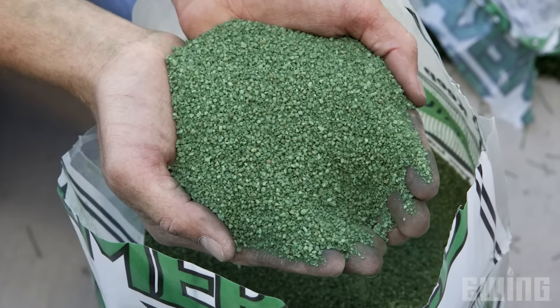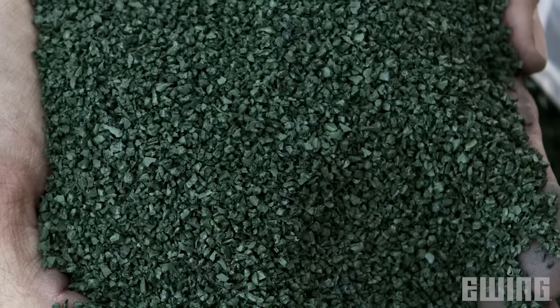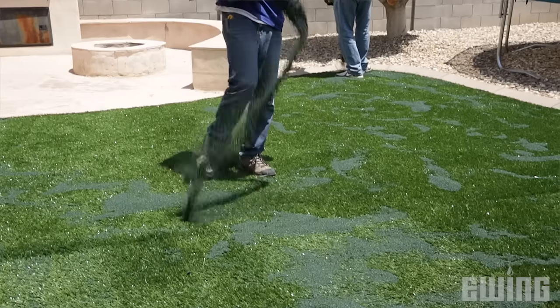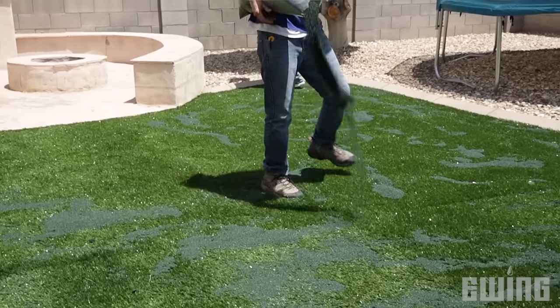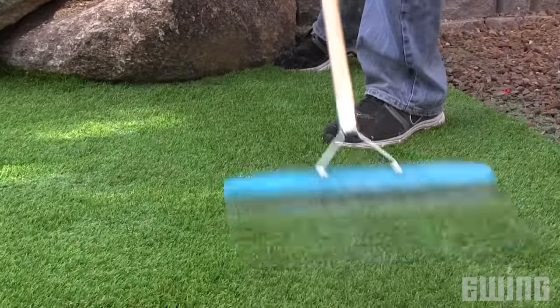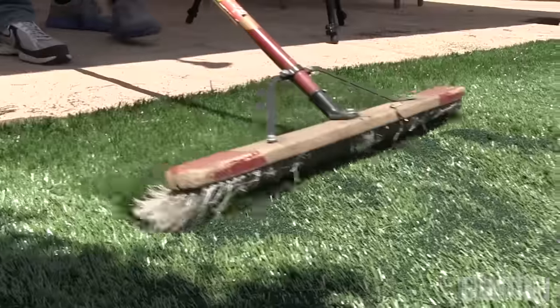For a more natural look, you'll need a material referred to as infill. Typically, infill is coated silica sand that helps the grass blades to stand up. However, a rubber infill is often used for athletic fields and play areas. A drop spreader will help give you more even distribution of the infill, but spreading by hand will work as well. We suggest using a turf rake to brush the infill down into the turf. A power broom will give you the best results in less time, but even a push broom would work. Depending on the job or the look you're going for, you may also want to consider landscape edging.